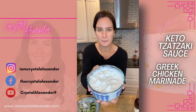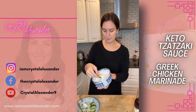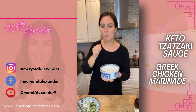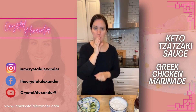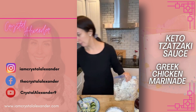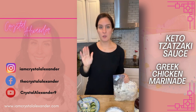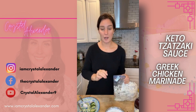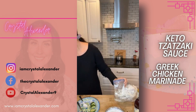So here is the tzatziki sauce — all done and ready to go. You can also use it as a dip. Let me grab the chicken and show you the marinade. The full recipe is written out and linked in my bio and in the description of this video. If you can't find it, drop the word 'recipe' and I'll get you the link.